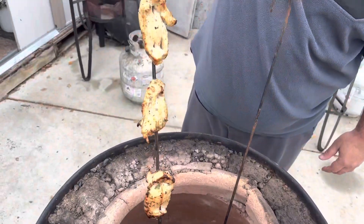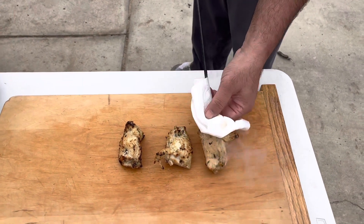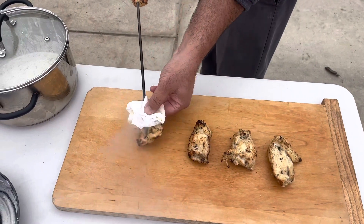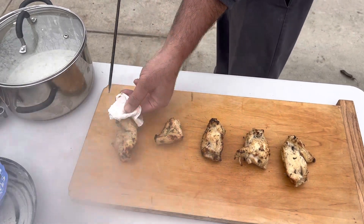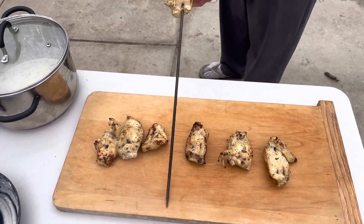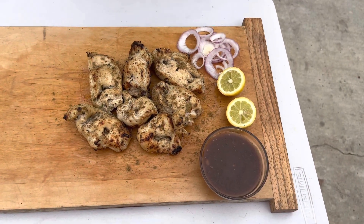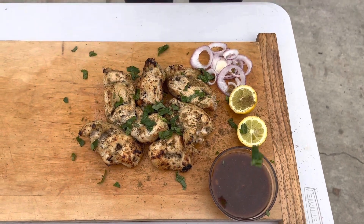Guys, it's ready. Time to take it out, time to take it off the skewer. Guys, it looks very delicious — came out really good. Very hot, be careful. Tamarind chutney, a little bit of garam masala, and cilantro on top. Enjoy, guys. Thank you so much for watching. If you like my recipe, please subscribe to my channel, Mohinder's Kitchen. Enjoy!